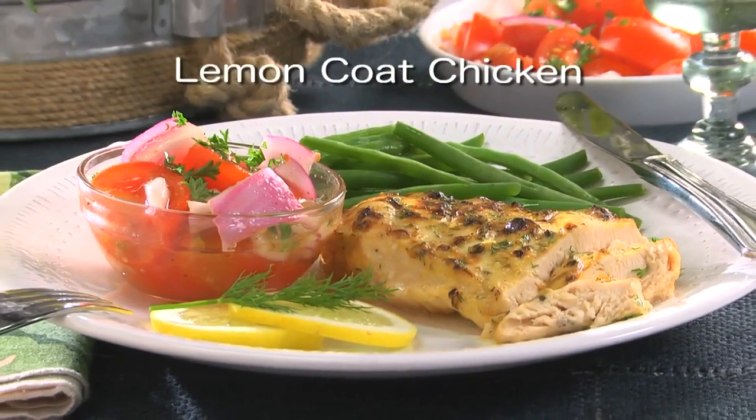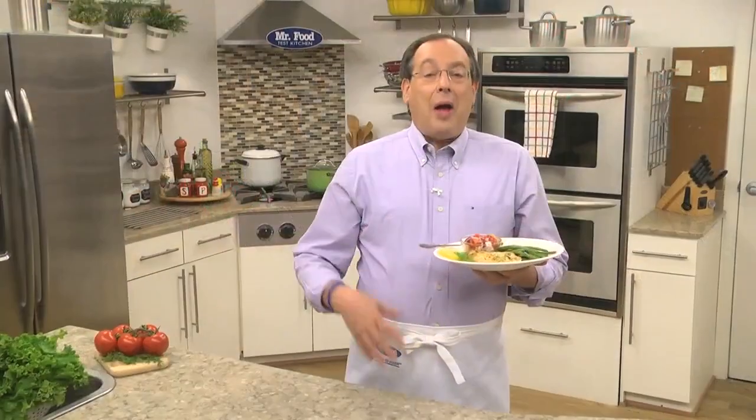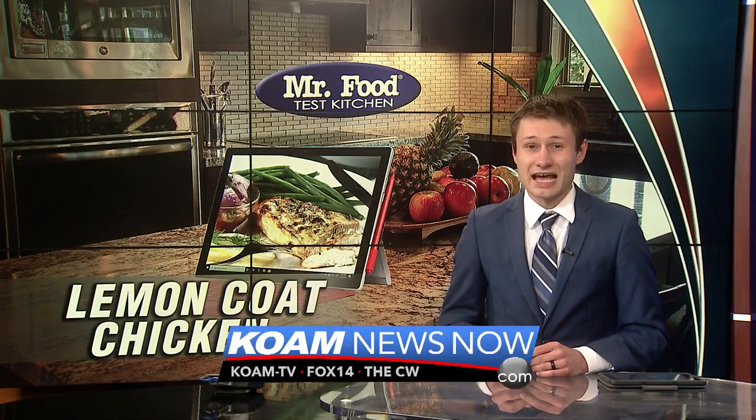To get the recipe for what we call Lemon Coat Chicken, simply check out our website. I'm Howard in the Mr. Food Test Kitchen, where today we found a lemony fresh way for you to say, ooh, it's so good. You can find this recipe along with a lot more good food from the Mr. Food Test Kitchen online. Just go to our website at koamnewsnow.com.